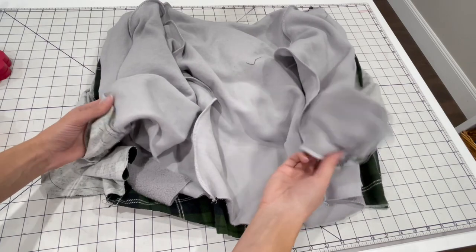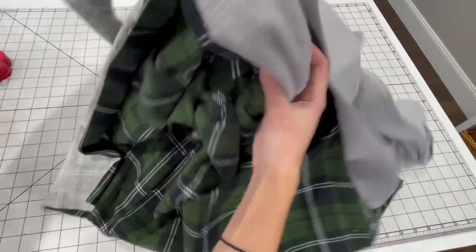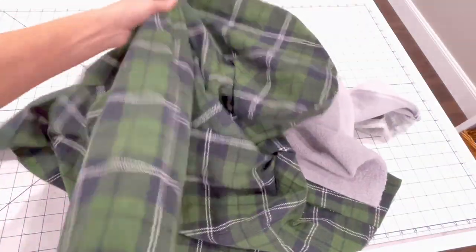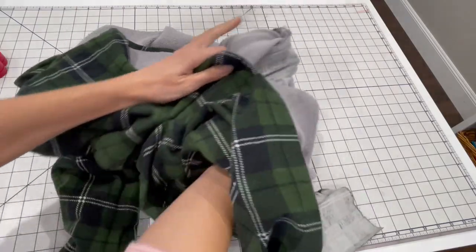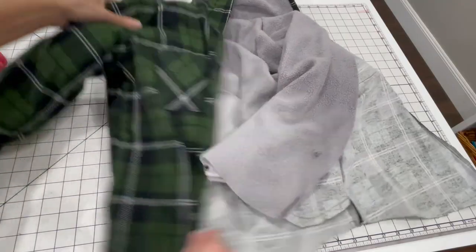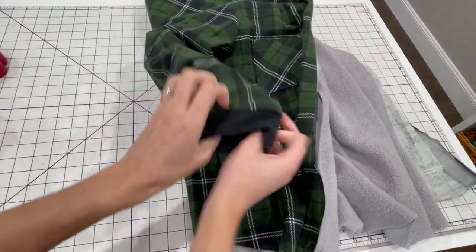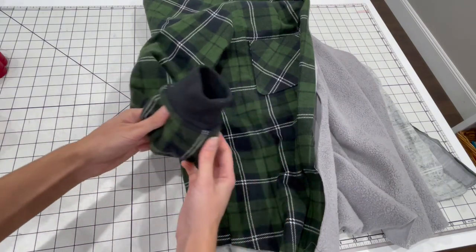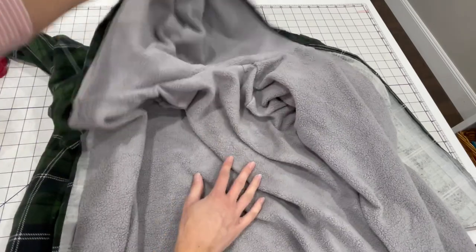I sewed the other sleeve and sleeve lining together using the exact same method. Now we can turn the jacket right side out — stick your arm through the outer sleeve and pull the sleeve lining inside the sleeve. Turn the outer jacket right side out and pull the lining into place. You can get the lining positioned on the inside of the jacket and see it's starting to take shape. We have a really nice finished seam on the inside of the sleeve — it's worth the extra effort to have that fully enclosed. The neckline seam is also now fully enclosed.